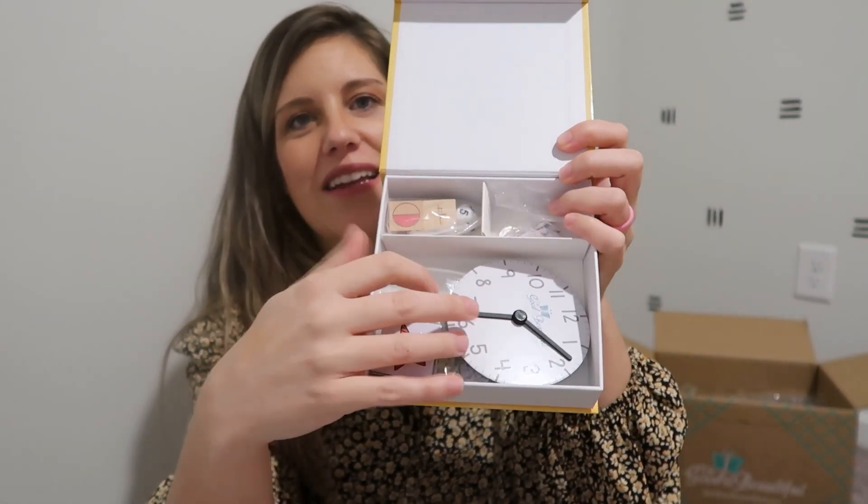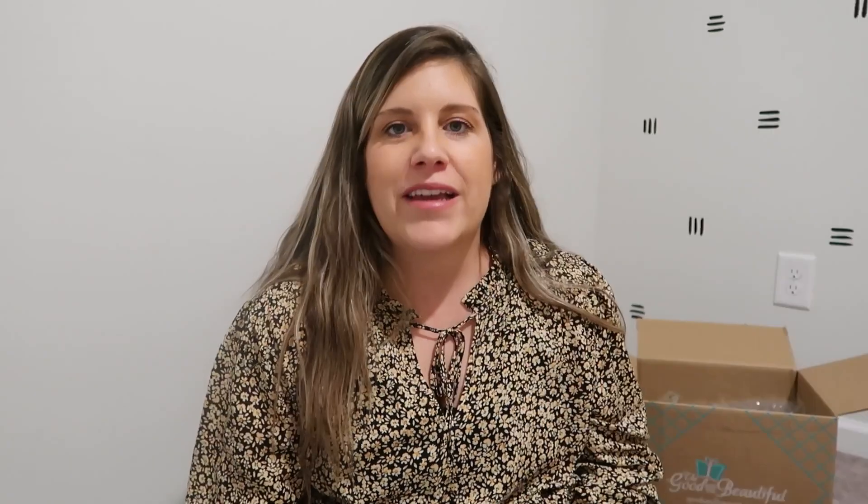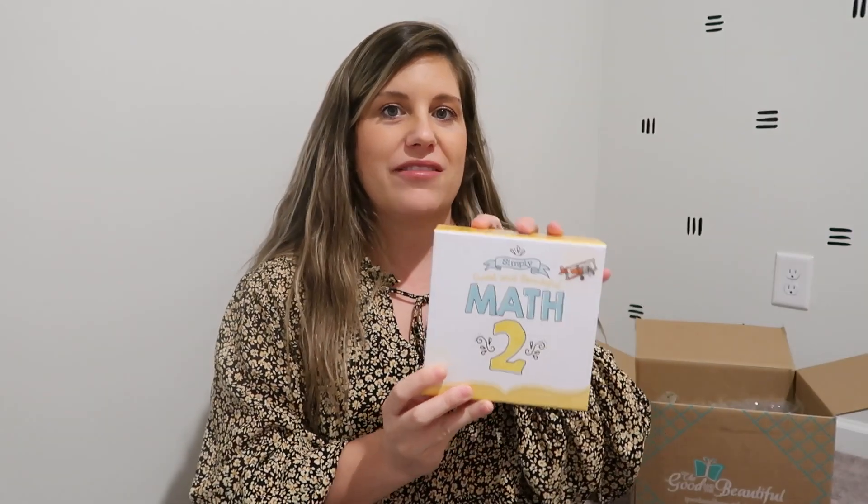The other thing I really like about the Math 2 box is that the clock is inside the box now. Having to keep track of that big top piece before was cumbersome, so it's nice that it's just a small little clock that fits right where we need it in the book. I do like to keep ours in the baggies to keep everything in place. Now, if you purchase the curriculum soon and they still have the wooden boxes, you will still receive a wooden math box with your order until they're completely sold out, and then they'll start sending the updated version.